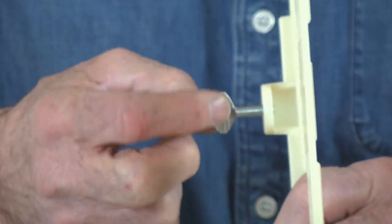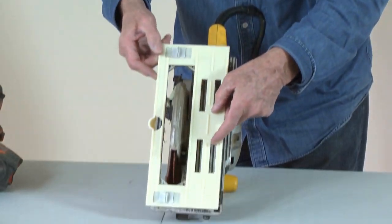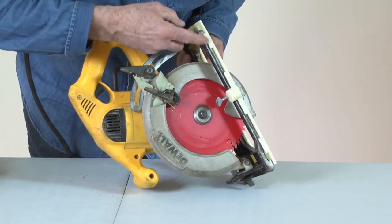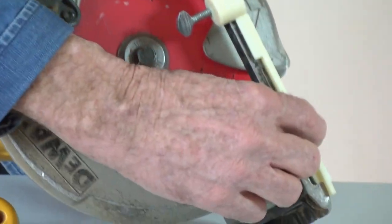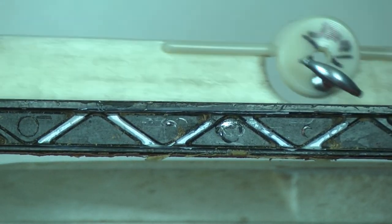Back out the thumb screw until the clamp has clearance for the edge of the saw base to be fully inserted into the clamp. Match up the opening on the saw guide with the saw base and align the saw guide tabs, pressing them tightly against the edge of the saw base.